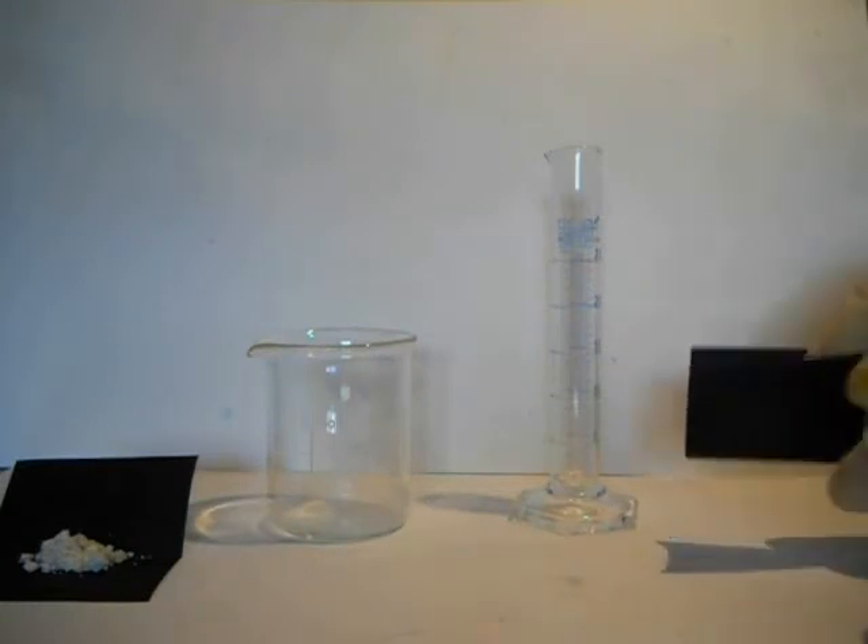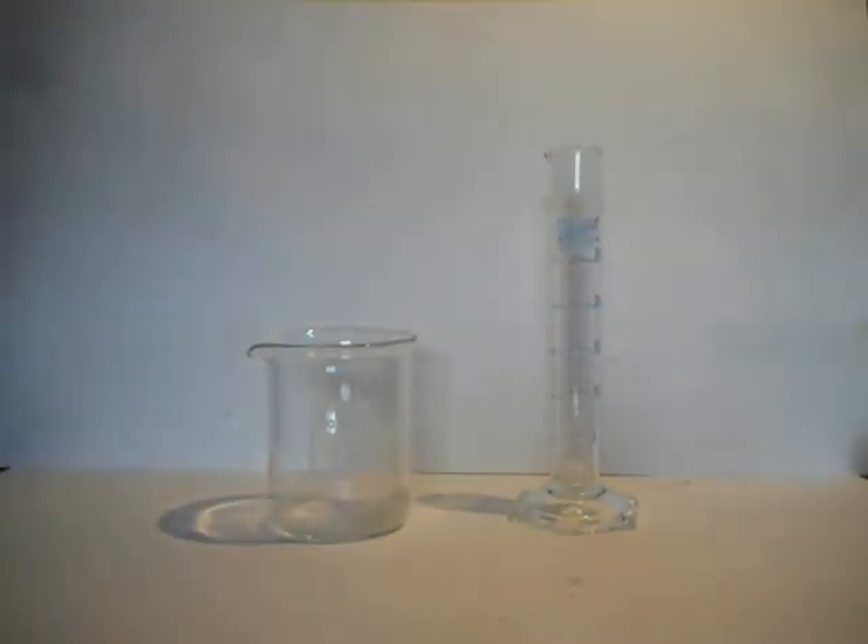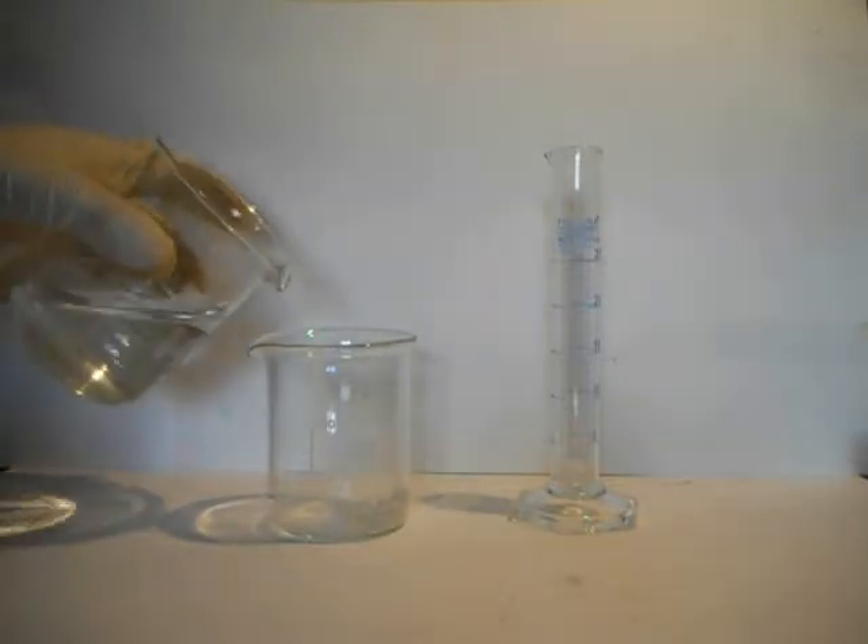To start, I am adding 3.3 g of lead nitrate in the left container, while in the other one 3.3 g of potassium iodide. Then we dissolve them in water and mix until they form a complete solution.